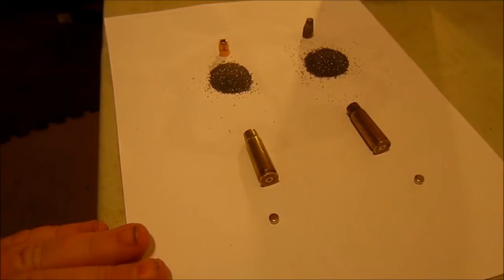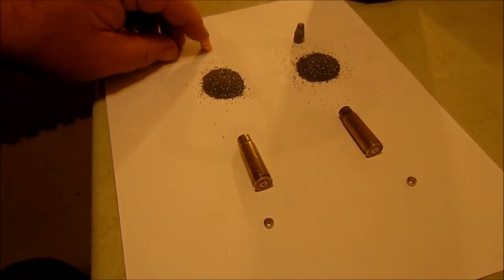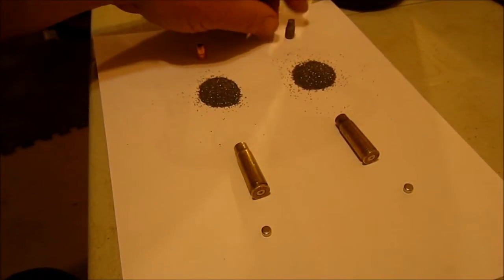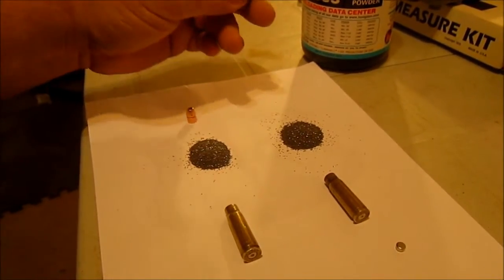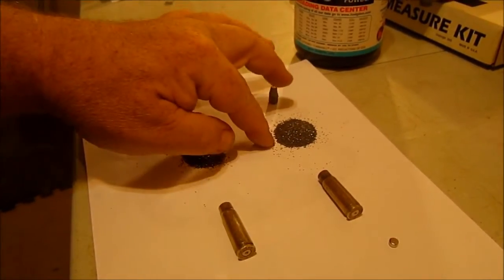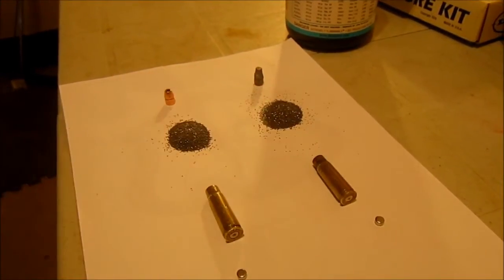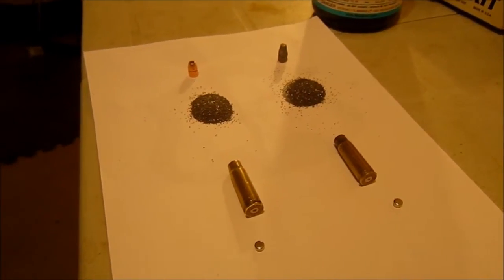Alright, so here are our two loads. We have the Hornady bullet here, and then we have the lead cast bullet with the gas check here, 27 grains of .335, our reloadable brass, and of course our rifle primers.